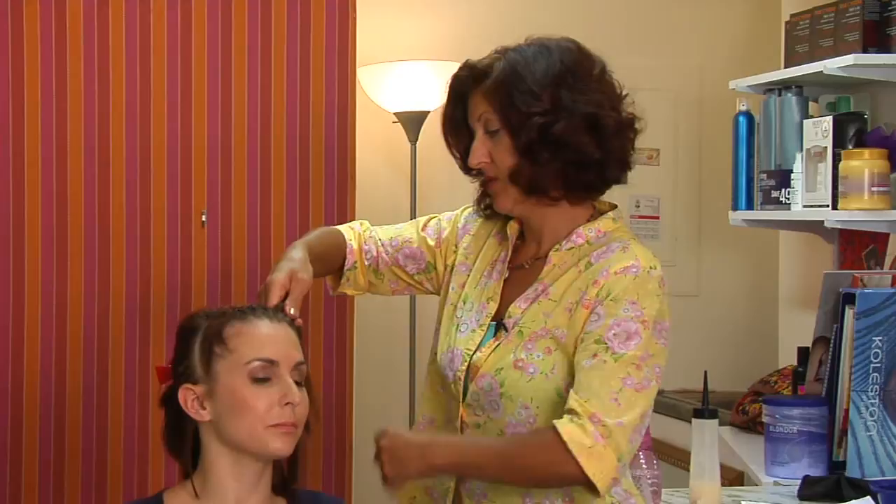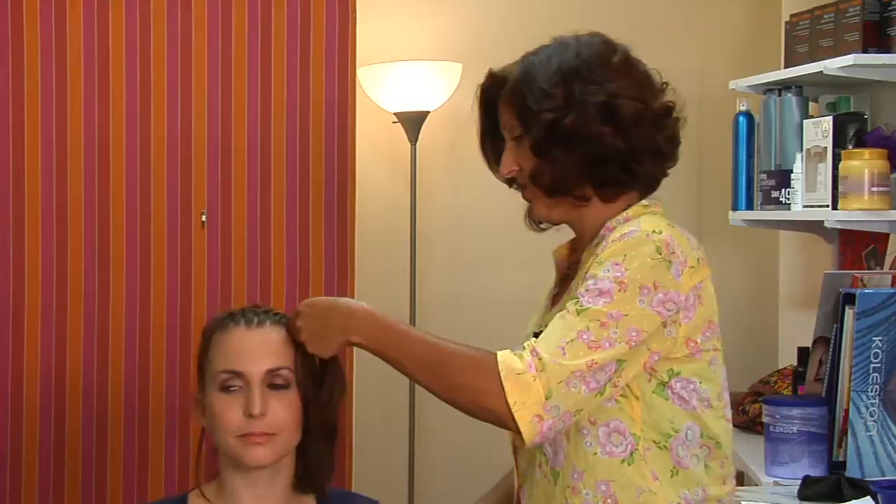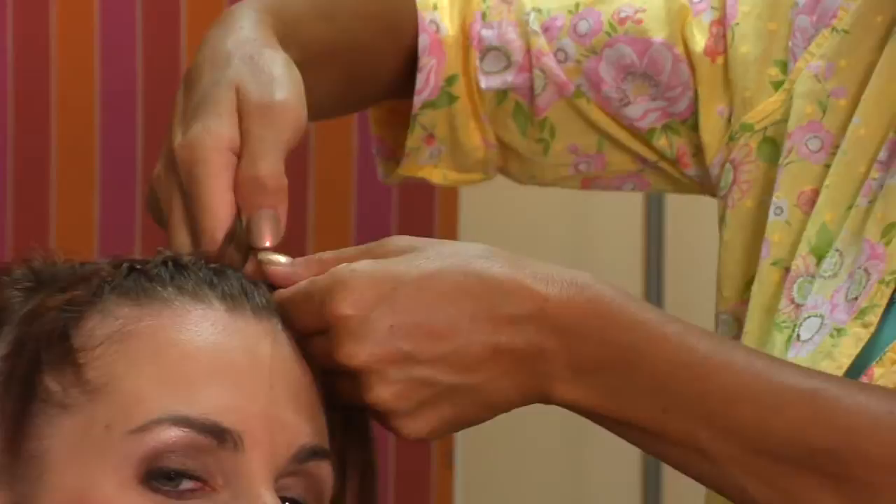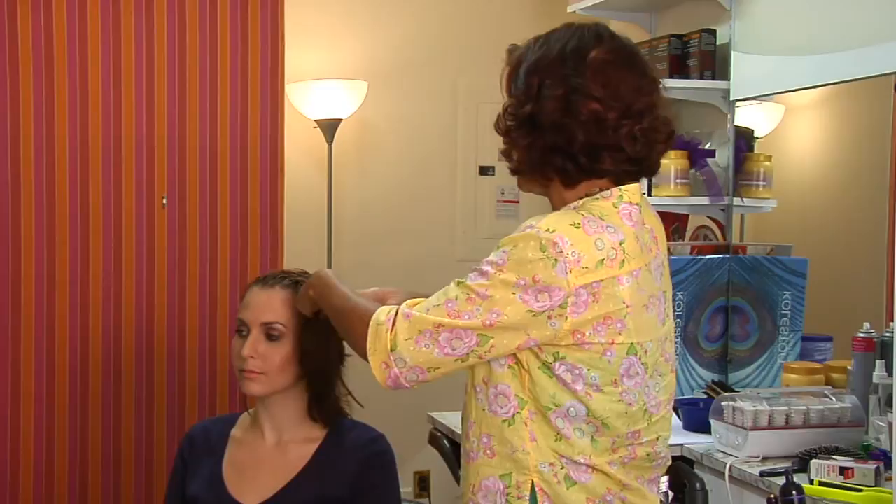As you're finishing braiding this section, coming close to the bottom of the section and towards the ear, what we're going to do here is we're going to finish it up and just braid it down a little bit and we're going to secure it behind the ear.